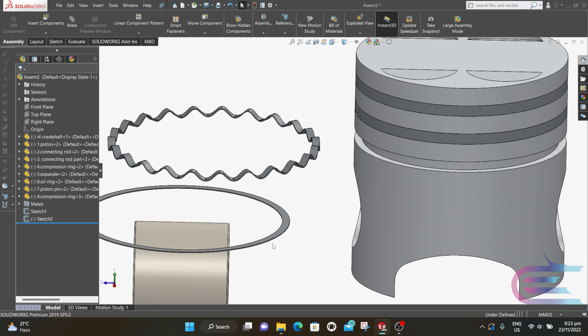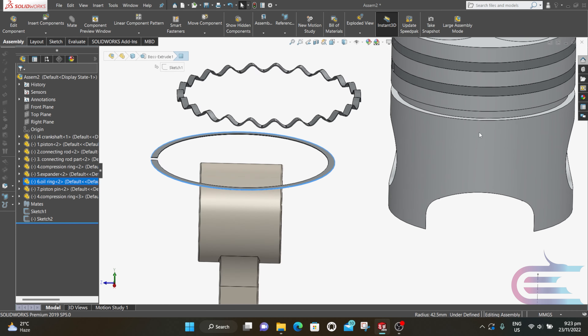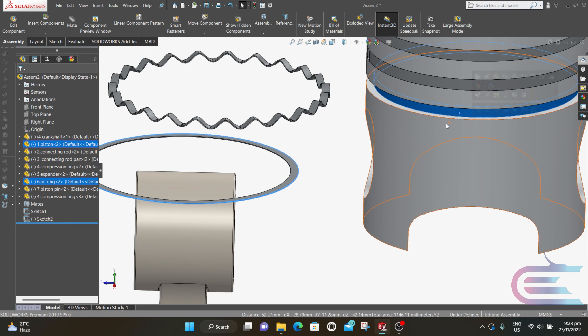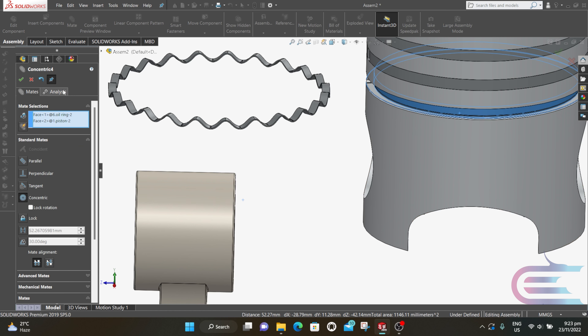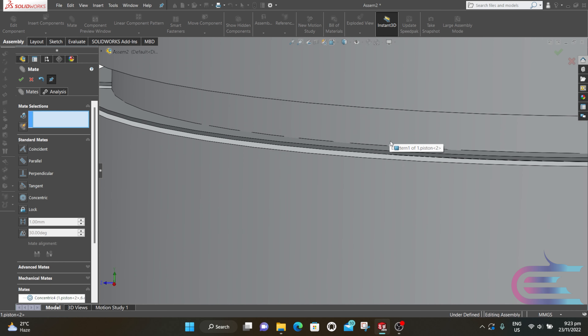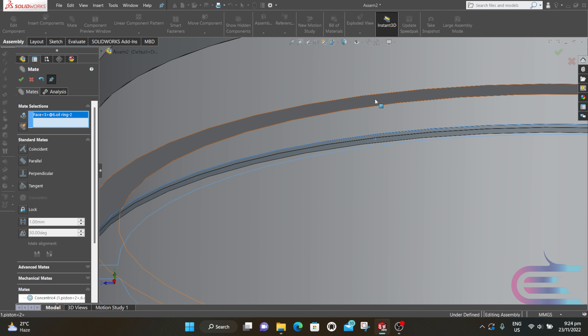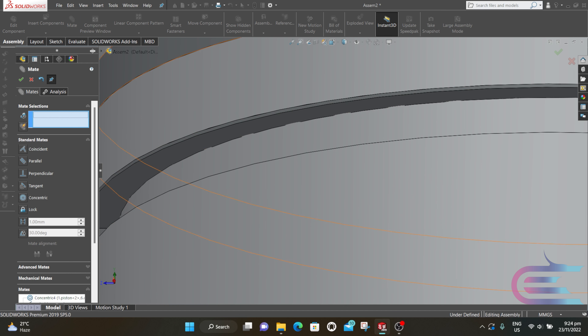Press Ctrl and select the cylindrical surface of the oil ring and the cylindrical surface of the piston pocket, then click on Mate and select Concentric, then click OK. Click on the top surface of the oil ring and click on the top surface of the piston pocket, then select Concentric and click OK.